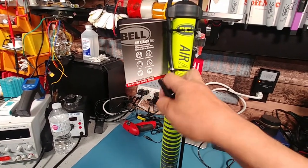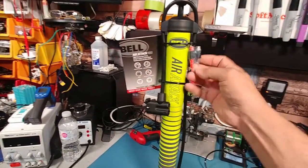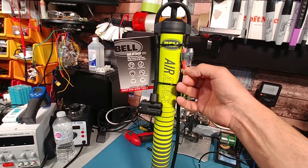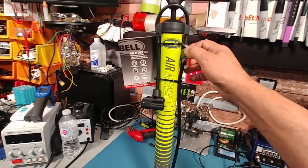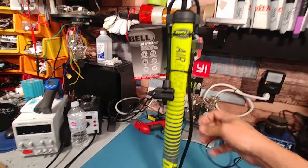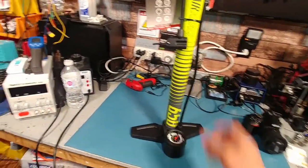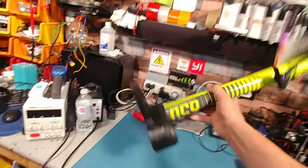It comes with extra attachments that plug right onto the hose for your footballs, soccer balls, and whatever else you want to fill up at home. It doesn't have a braided line, but for $19 I'm not really complaining about that. It has a nice stick base.